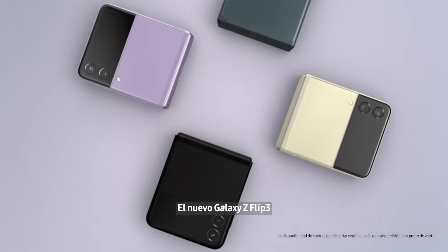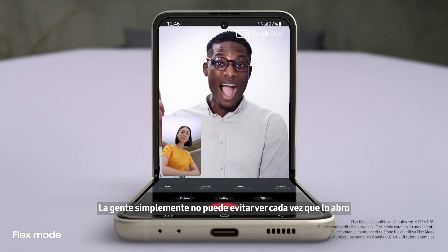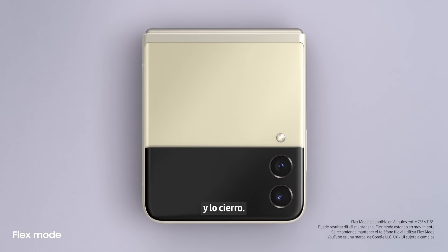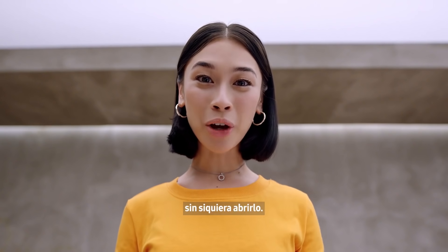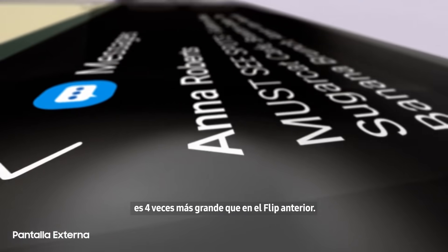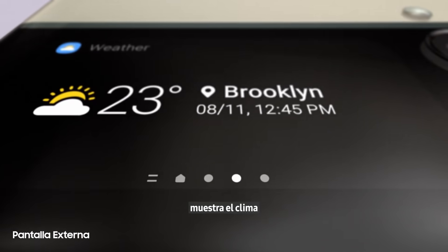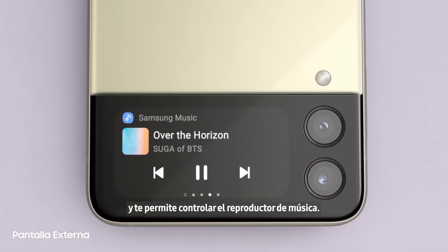The new Galaxy Z Flip 3 — people just can't help noticing whenever I flip it open and fold it shut. And now it can do more without even opening it, thanks to the new customizable cover screen. It's four times larger than on the previous Flip. It displays long messages, shows the weather, and lets you control the music player.